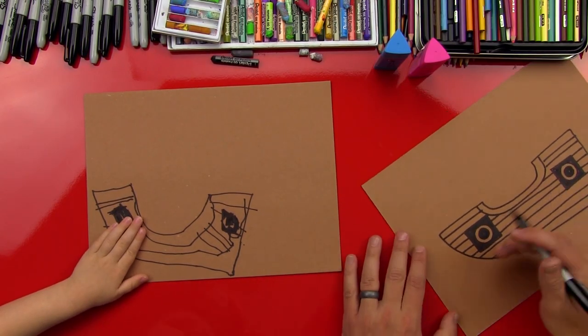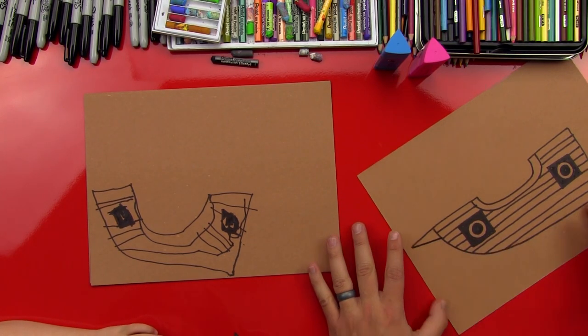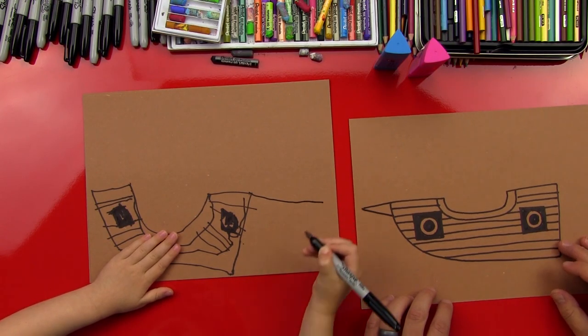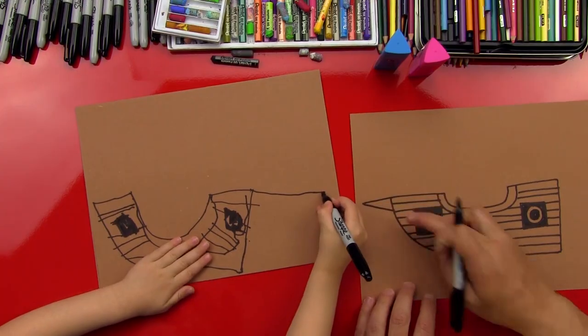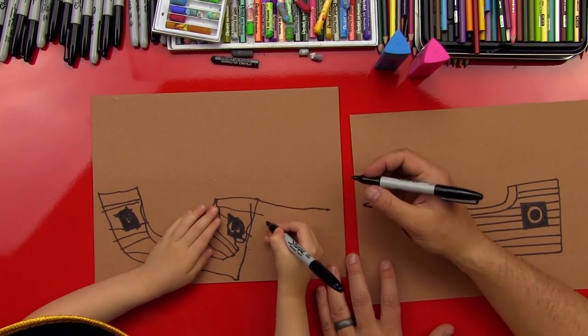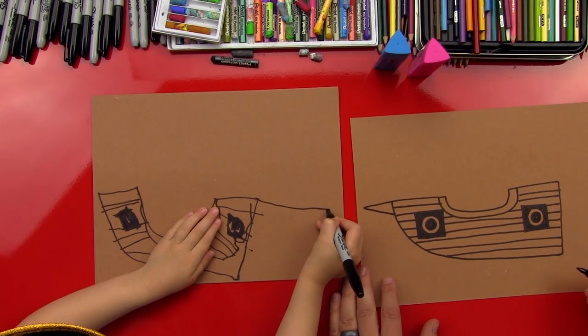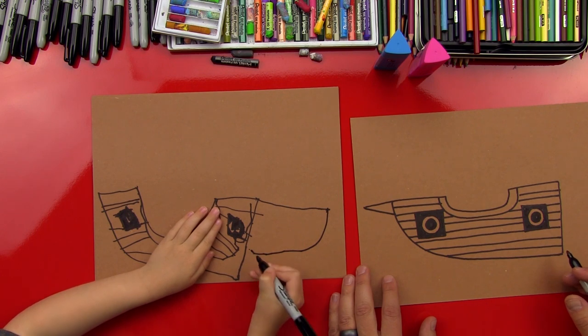I'm going to do one more thing to my boat and put a little point on the end. You kind of ran out of room, so that's okay — you can leave yours off. But you can do it on the back if you want. Then you can do a little line that comes back — see how it has a point? That's super awesome.